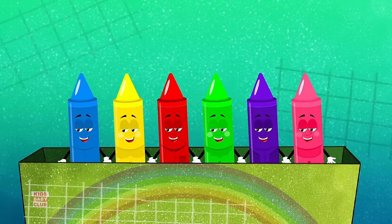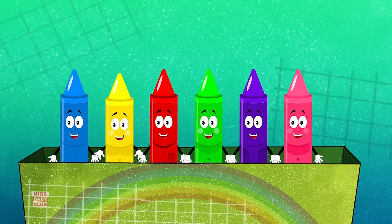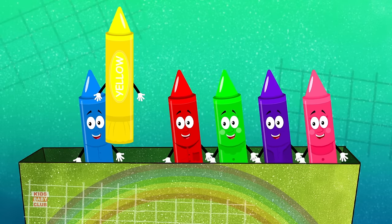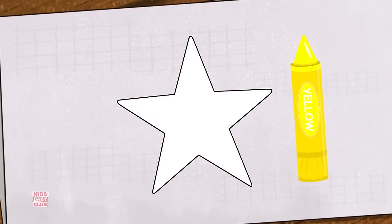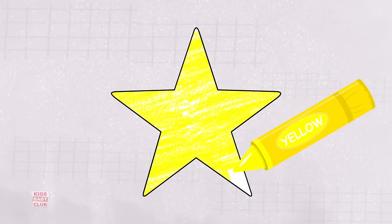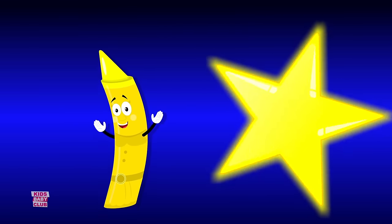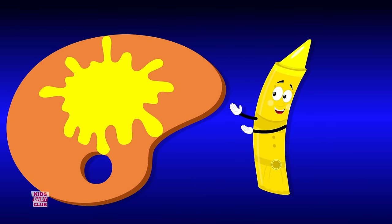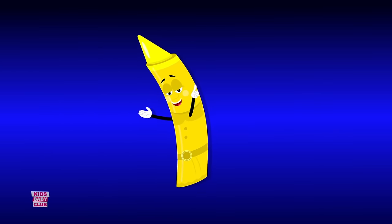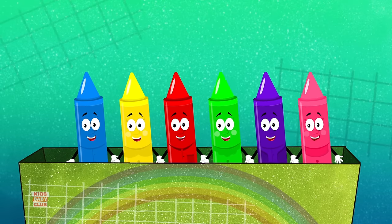Come, let us pick a color. Look, we've got the color yellow. Put the crayon to paper and paint a twinkling star. It looks so pretty, don't you think? Don't you love the color yellow? It's just one of the colors in our crayons box.